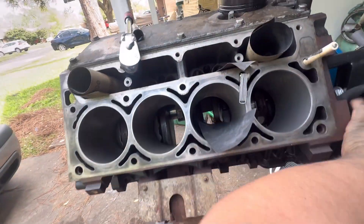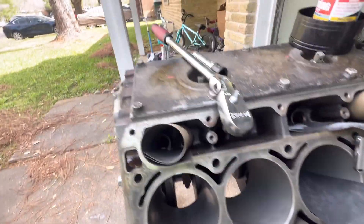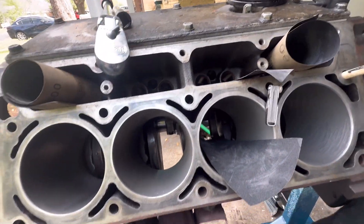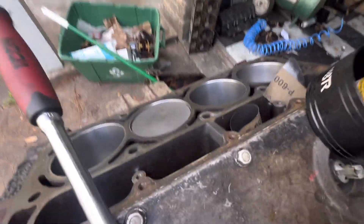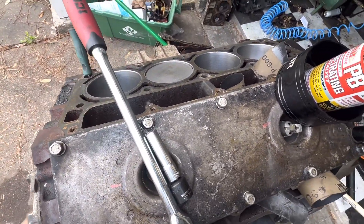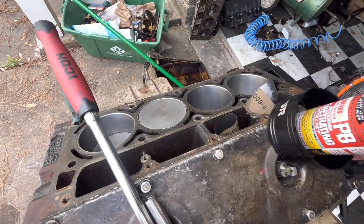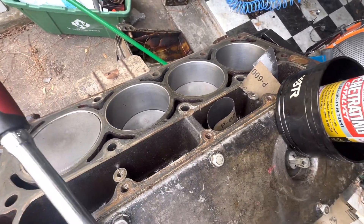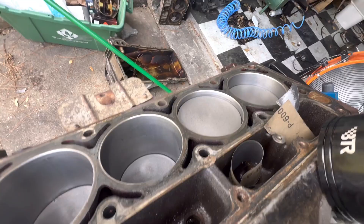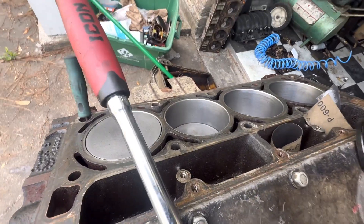As you're installing your pistons and getting them in their home, I like to rotate the motor to make sure it spins over freely and nothing's in a bind. I've got this whole side situated — with these four pistons in, the motor spins over beautifully. It's not hung up, there are no tight spots. Just as you're going, make sure you're spinning it and nothing is in a bind.